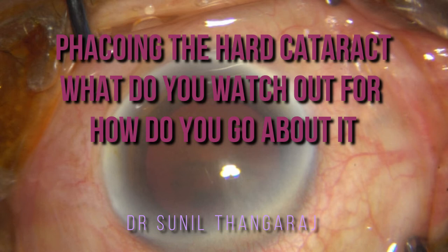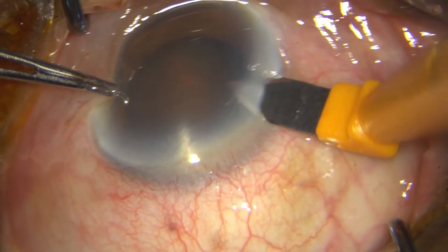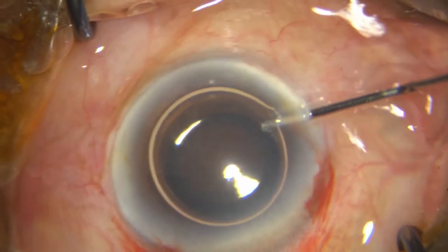This is a FACO in a very hard cataract — almost a grade 4 to grade 5 nucleus sclerosis. After making the incisions, I stain the capsule with Trypan Blue, then expel both the Trypan Blue and the air with 2% HPMC.